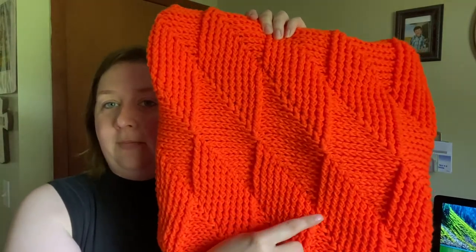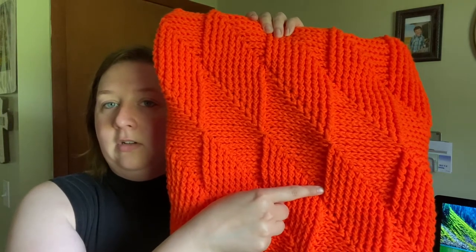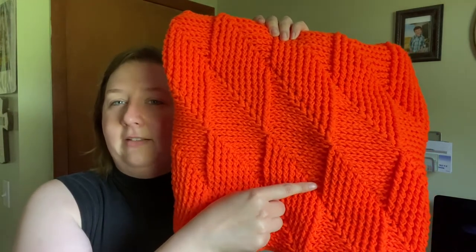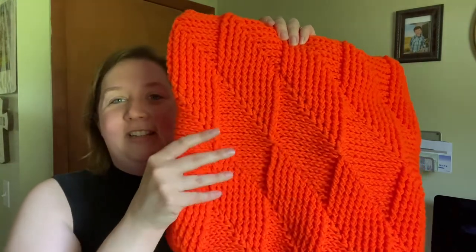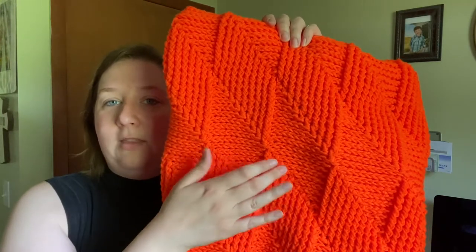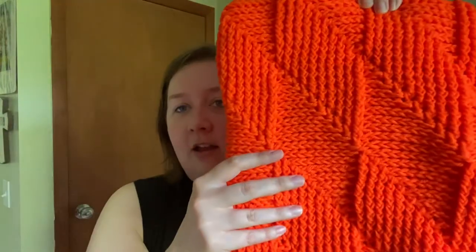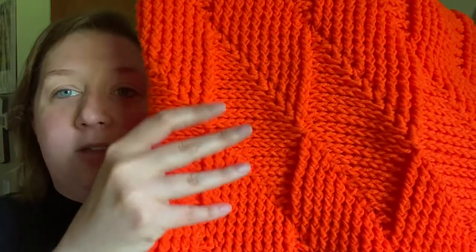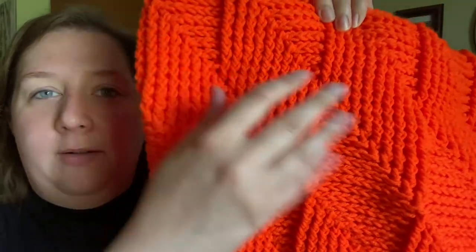You can see it goes from nine front post to ten stitches done nine times. You've got the front posts and then the back posts, which creates this really nice visual texture as well as these really squishy, warm ridges.